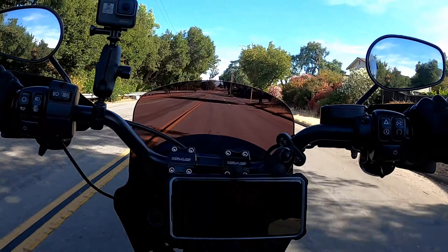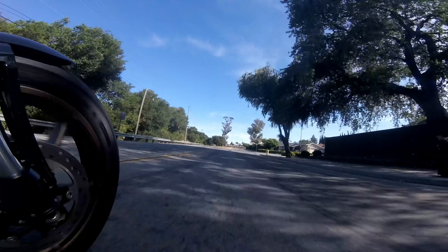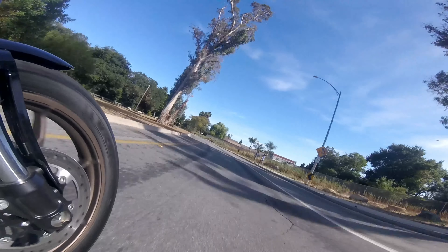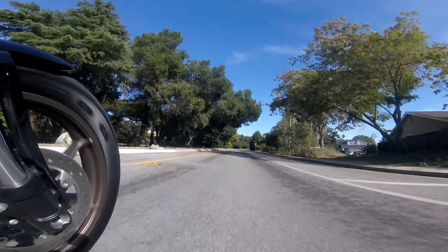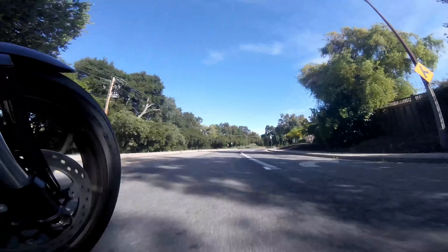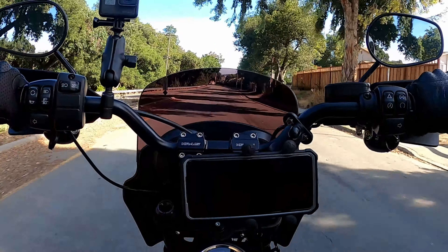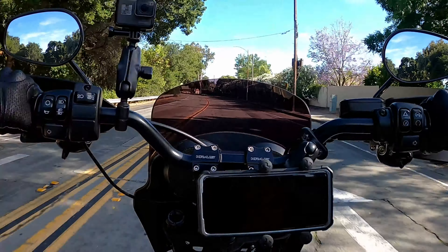If you're in the market and wondering about the Saddlemen step-up seat, it's a strong recommendation from me. She looks good, she feels good — what else can I say? The leather on the seat looks great, really good quality, and the stitching is really good too.